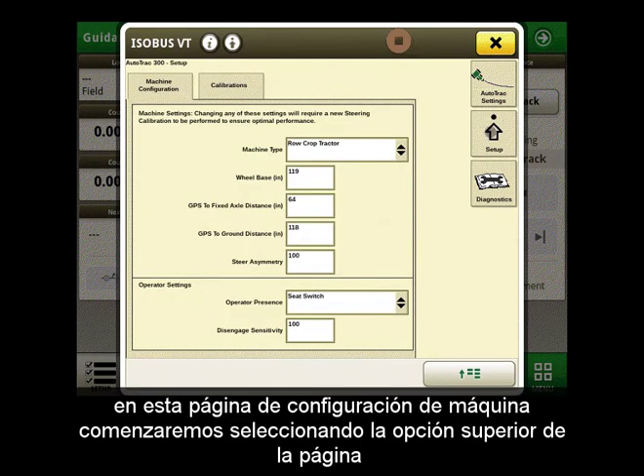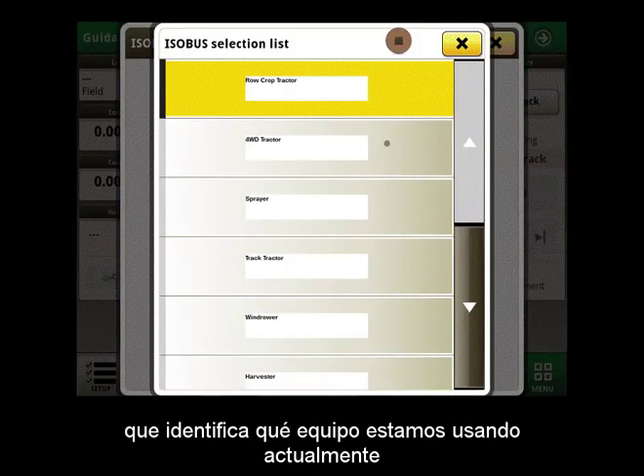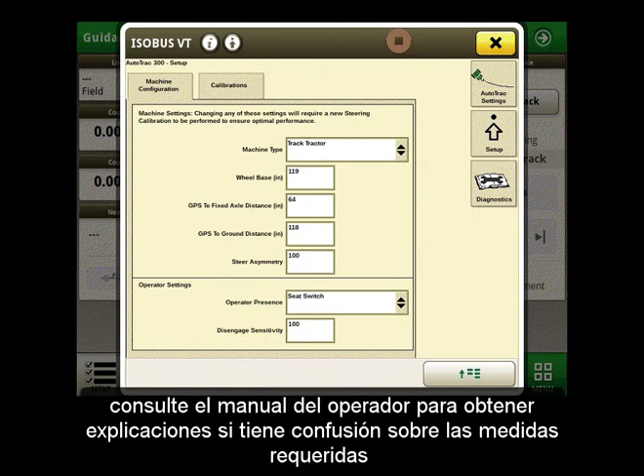On this machine configuration page we will start by selecting the top option of the page, which is identifying what piece of equipment we are currently using. The rest of this page consists of entering measurements of your machine such as wheelbase and GPS to axle measurements. Please see the operator's manual for explanations if you have confusion on the required measurements.